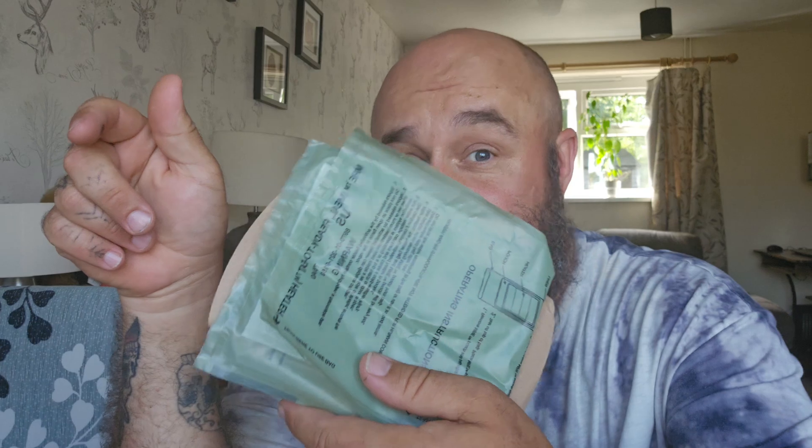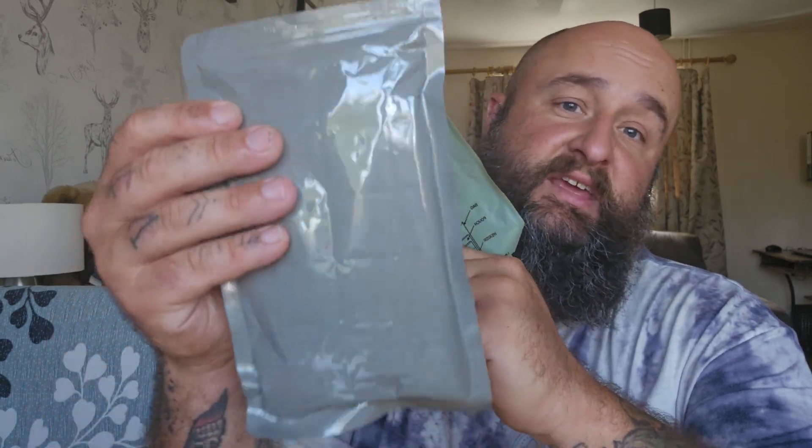Welcome to WeWolf Adventures. Today I thought I'd share a quick video on how to use a flameless ration heater. I've had a few people comment on some of my reviews because I don't use these when I make the reviews in the comfort of my own home. So I thought today I'll show you how to use one of these to heat a MRE meal.